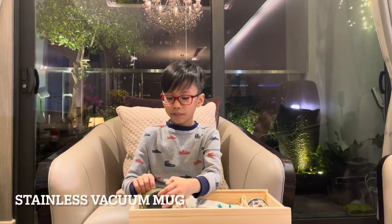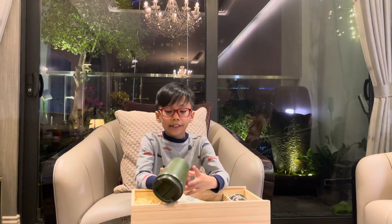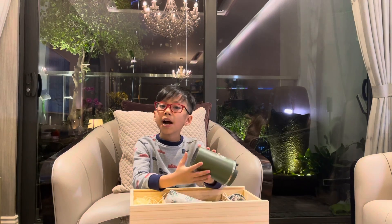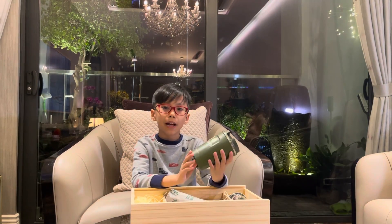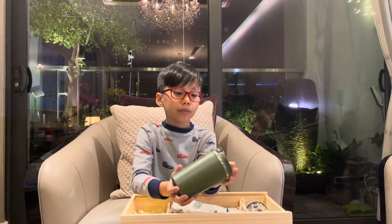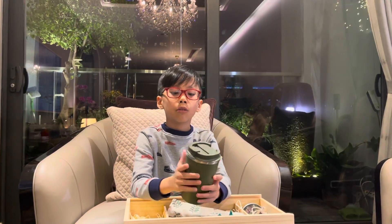So first is the coffee mug. You can put any drink inside. And the name of this is the stainless steel vacuum mug. If we don't put it in the microwave, we need to hand wash only. Don't use the machine to wash it. It keeps hot from our hands, so we don't get hot.